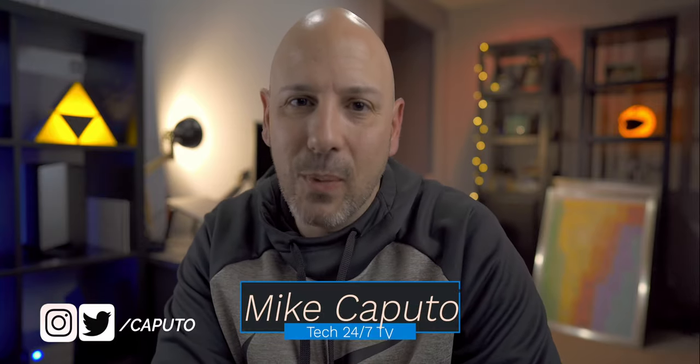Let me know in the comments below if you have any questions about attending CES or what gear to bring. I think this video is going to be popular next year as CES ramps up. I am Mike and I will talk to you in the next one.